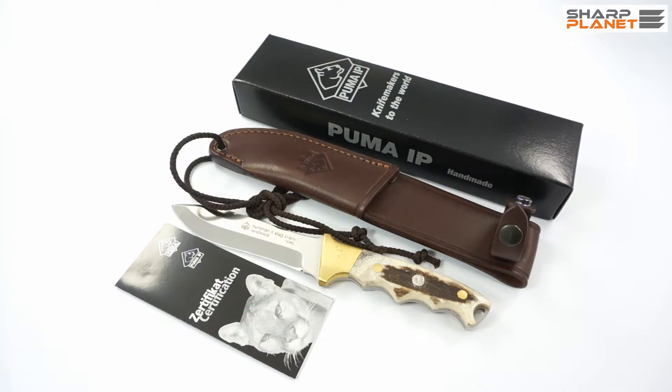Welcome! This is another video in this series in which we are doing short reviews about Puma IP Knives. This is the next model in our lineup. This model is named Huntman 2 Stag, which means Huntman 2nd generation with the Staghorn handle.